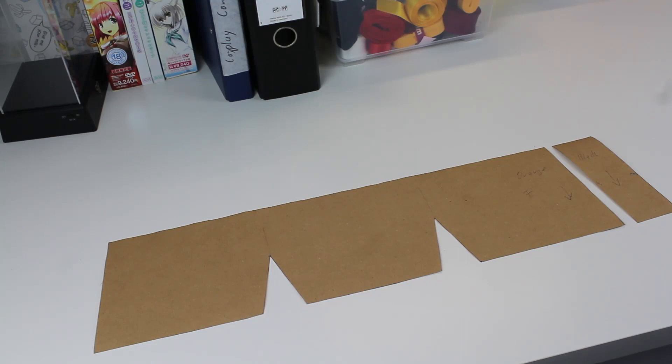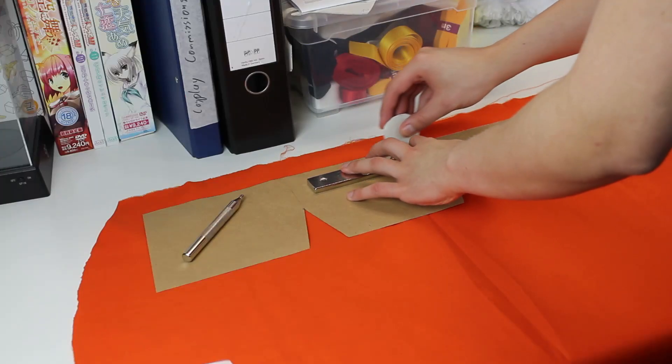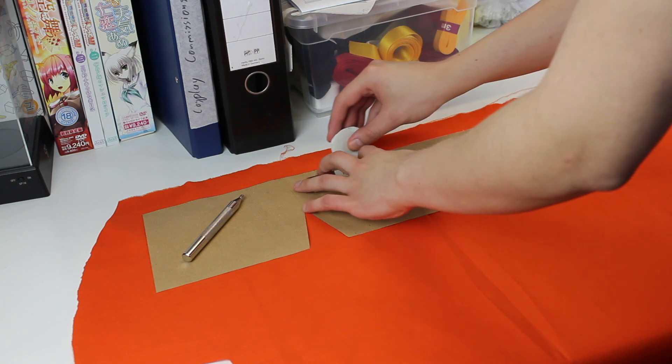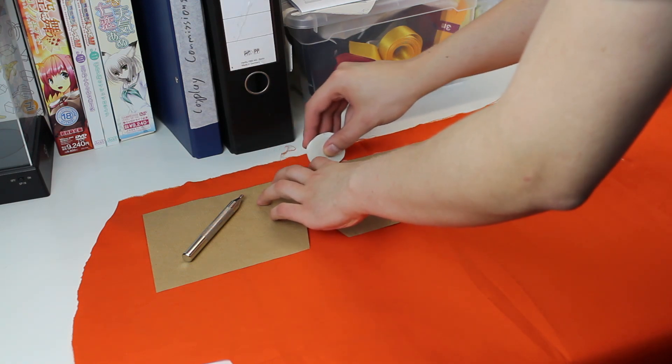First of all, here are the patterns that I made. For the next step I transfer the pattern to some orange fabric and add about 1.5 centimeter seam allowance.